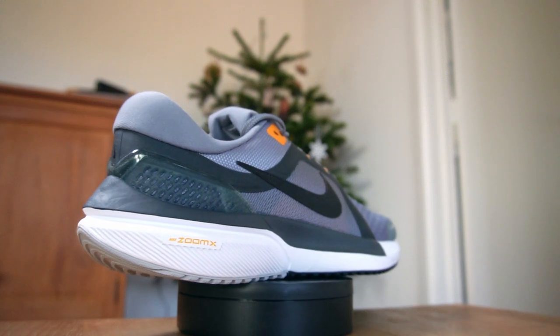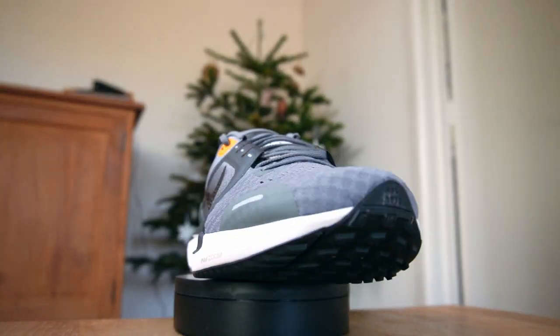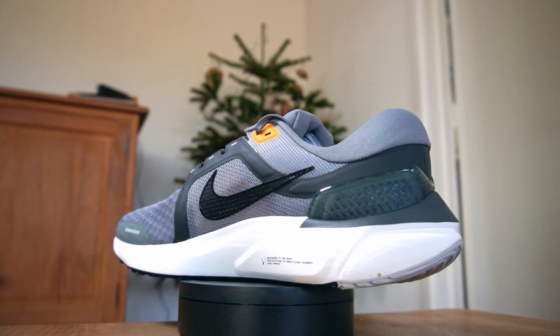Hey everyone, welcome back to the channel. My name is Alex and today is a Nike review — we have the Nike Vomero 16. I must be honest, I was skeptical about doing this review, I was skeptical about this shoe, but many people suggested I review it and top4running sent it. Thank you very much top4running for sending it.